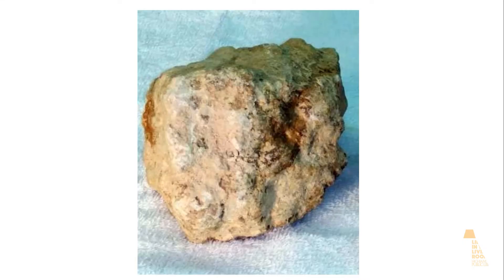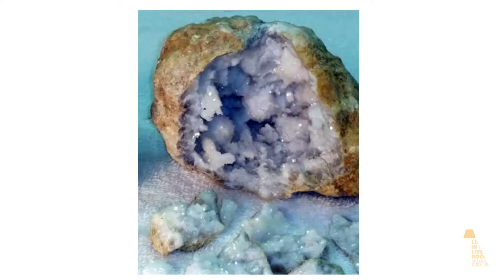A geode is a shell made out of rock with different crystals inside. The crystals are made out of different minerals and they come in different colors depending on what minerals are inside of the rock shell.